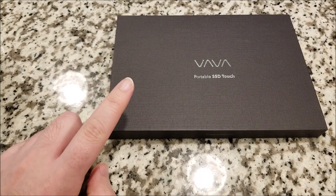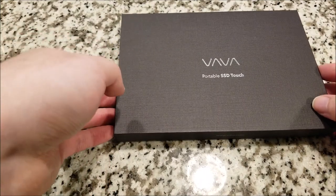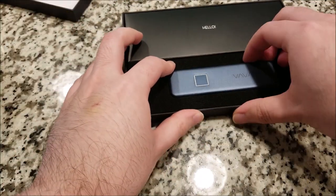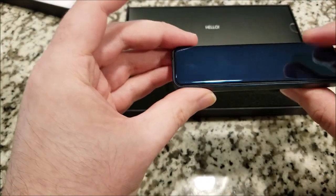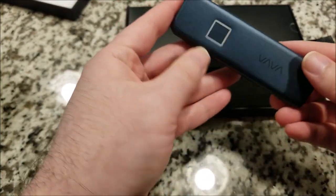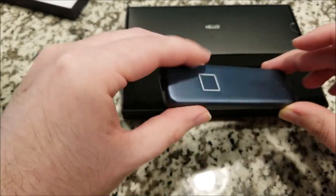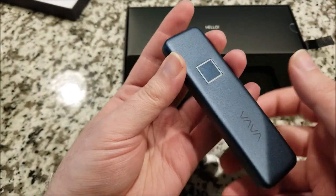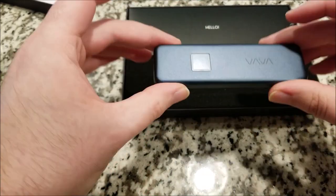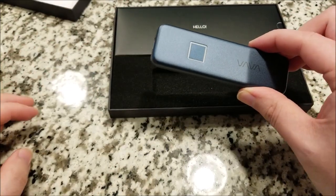There is one main feature that kind of sets it apart. I'll just pop this open and show you guys. This is the drive itself — very pretty, very well made. You might be wondering what this square is. It's actually a fingerprint reader. So this actually has encryption and it's fingerprint protected.